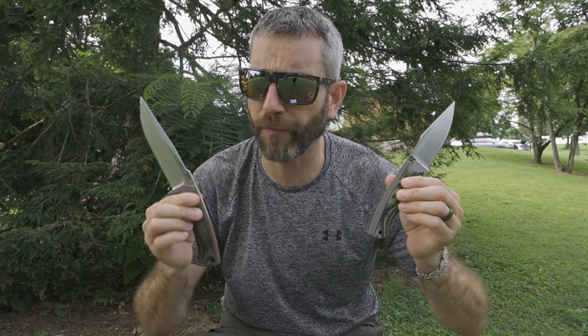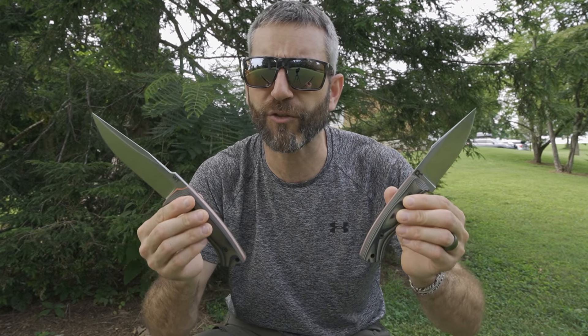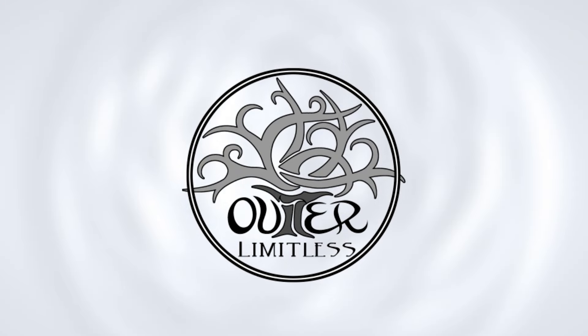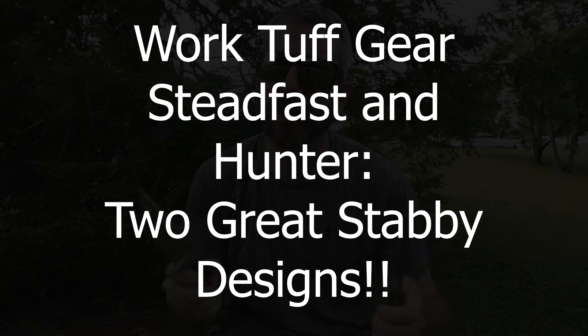We've already seen an initial drop of the Steadfast at the time of this video, and we saw a special release of the Hunter at Blade Show 2024 down in Atlanta. But both of these have their full production runs to go, their full releases to go, and in today's video we're going to go through these in detail. I have a whole bunch to do and a whole bunch to share with you, so stay tuned.